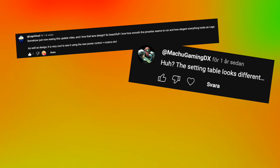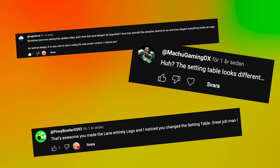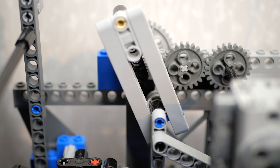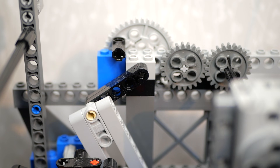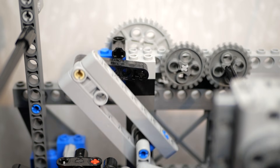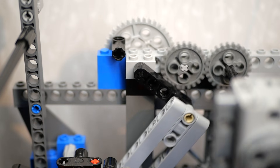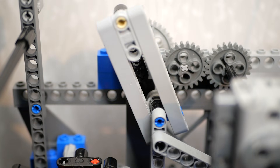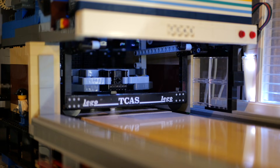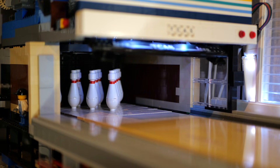Since last time, I've got many comments pointing out the new setup of the setting table, so let me quickly show you what that's about. This linkage raises and lowers the setting table, similarly to how the lowering link works on a Brunswick A2. It reverses direction during the pin detection cycle and goes a full rotation during the reset cycle. And best of all, it also allows for off-spot pins, since the table can't jam. And it's smooth!